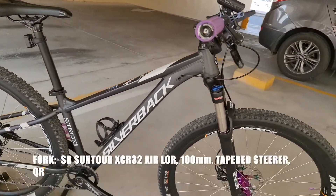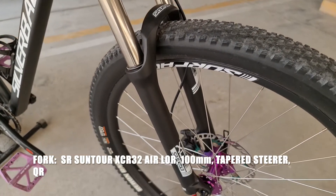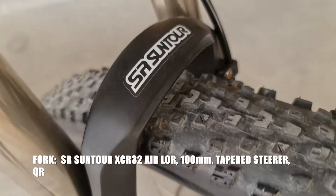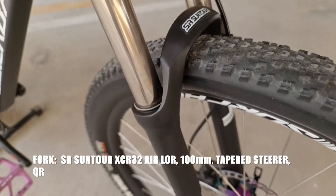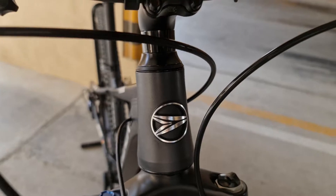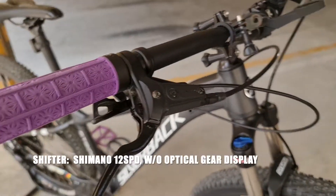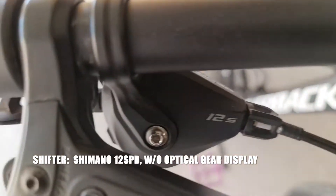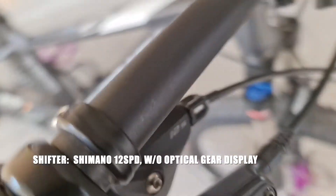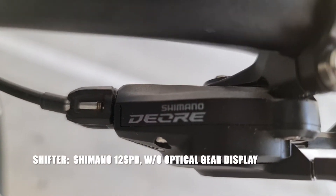Tapos yung fork naman, air suspension yan — SR Suntour. Yan ang brand niya. Tapos yan yung logo ng Silverback, napakaganda. Sa shifter naman, siyempre Shimano — Shimano Deore.